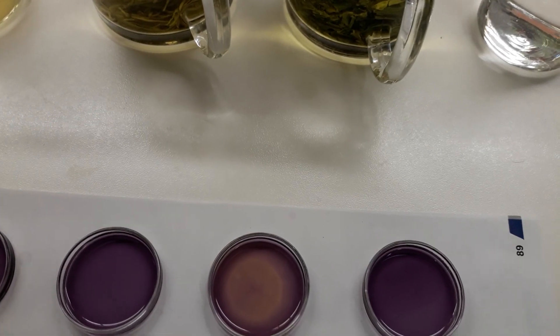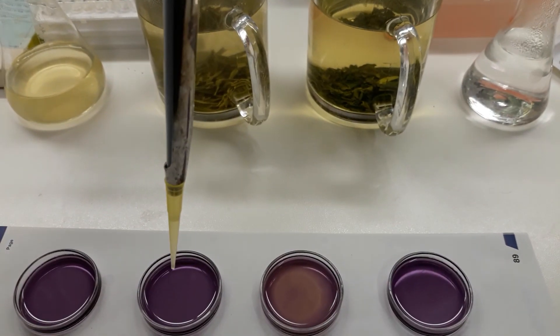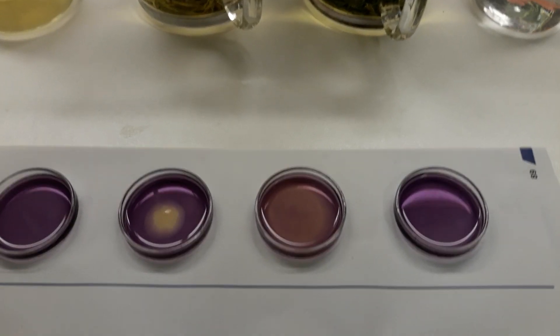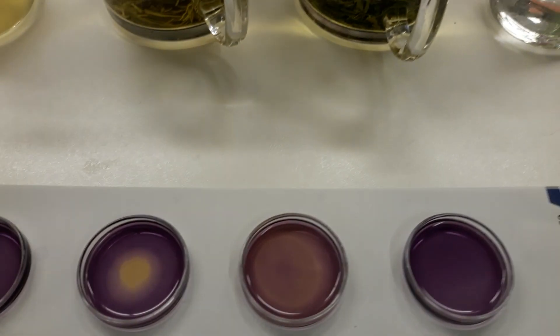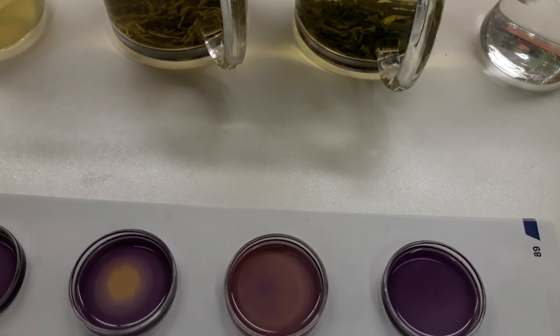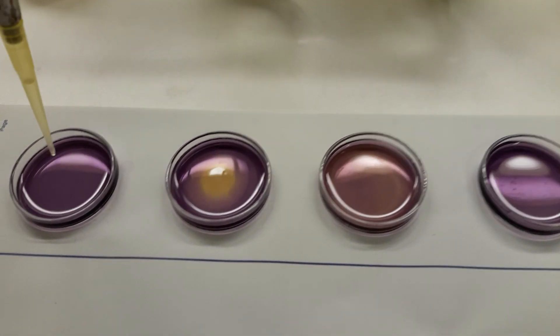Now I go to my Chinese sample — you can see again what is happening here. I change my tips and then I go to my iced tea.